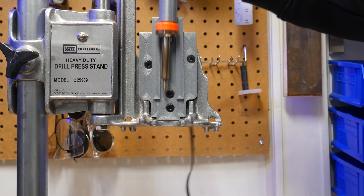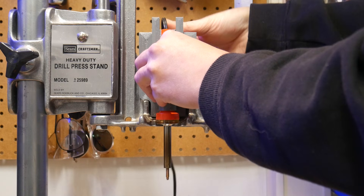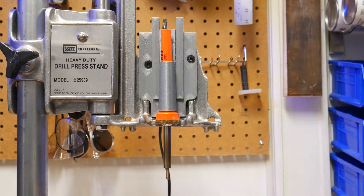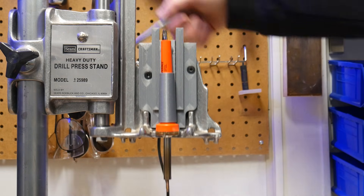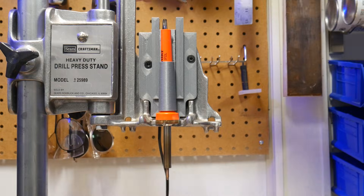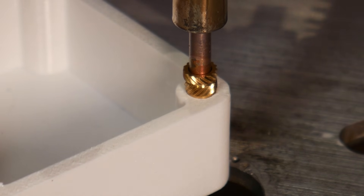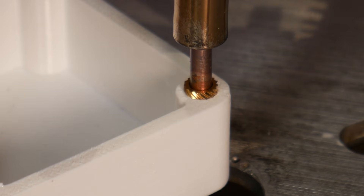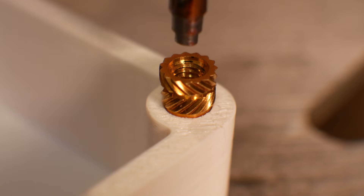And here's the result, printed in PETG with an attachment for this soldering iron. Perfect threaded inserts, every time. I'll eventually scan a drill and flex shaft motor for this, but I'll save that for another day.